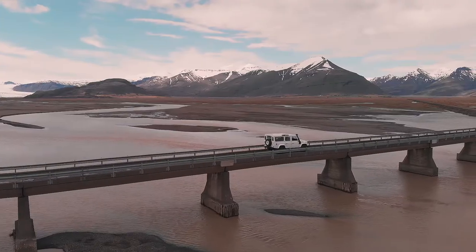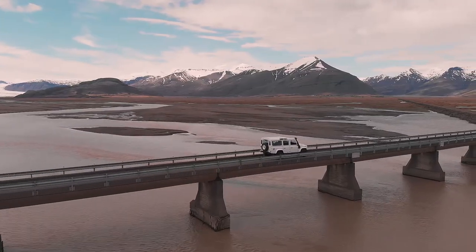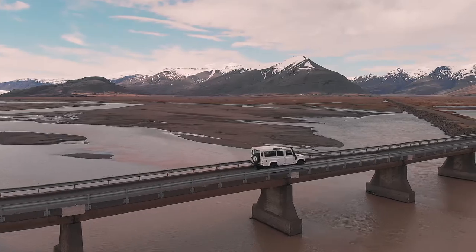For different modes, the drone offers active tracking. Say you're by yourself with no one else to fly the drone while you're doing something — you select active track, pick the object, whether it's you, a car, or whatever, and the drone and camera will literally follow you perfectly and keep you centered in the frame. So you don't need to rely on anybody else.